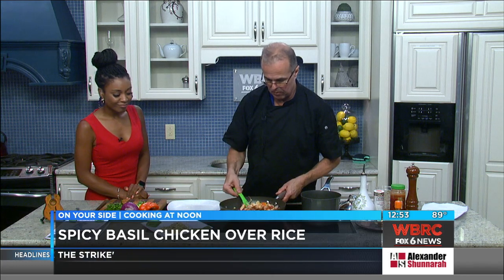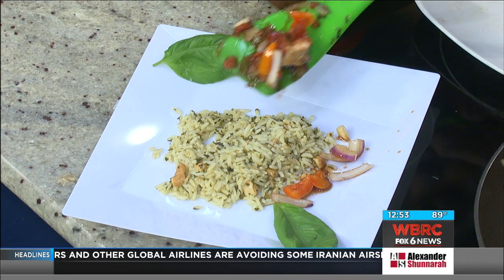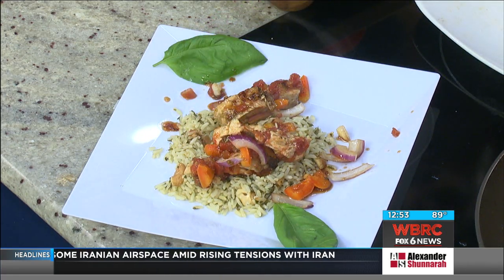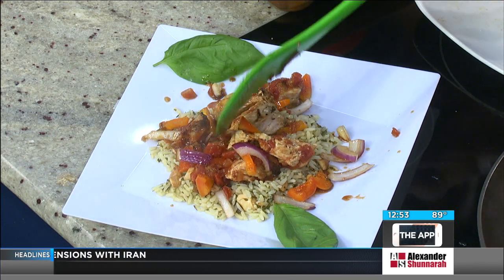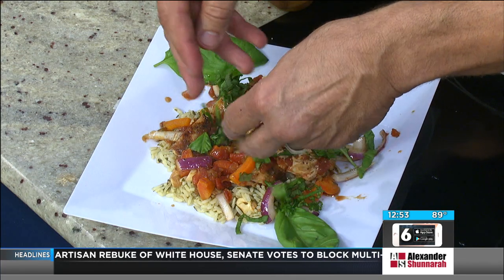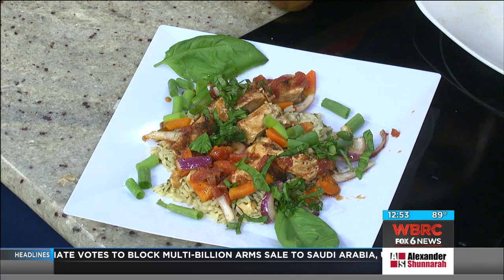You put the vegetables around, your chicken some in the middle, and you go like that — you'll have a great dish. Then we're going to garnish it with the green onions, the scallions, and the basil like this. You can even use a little lime juice if you want. But there it is — that's the quick version.